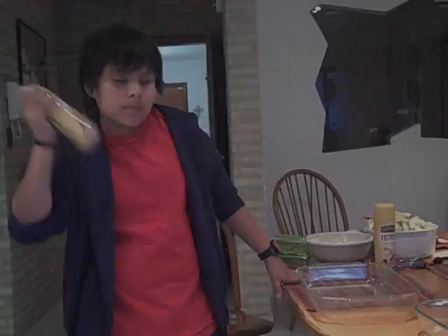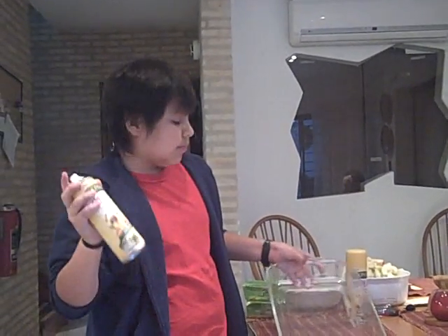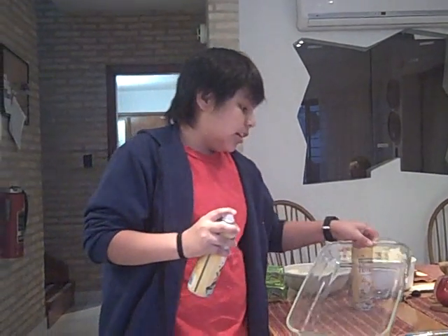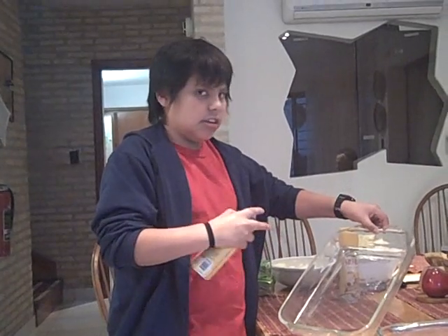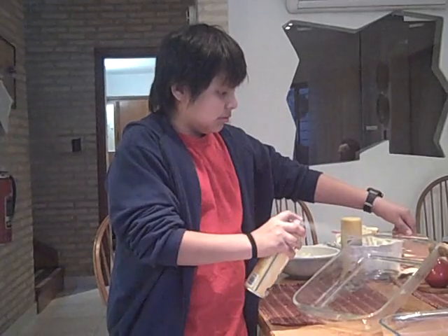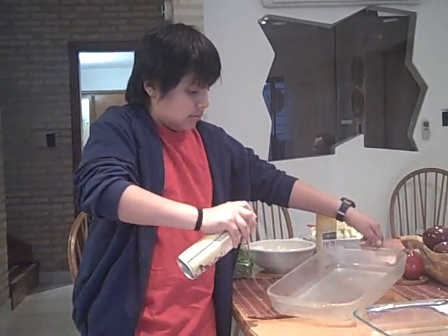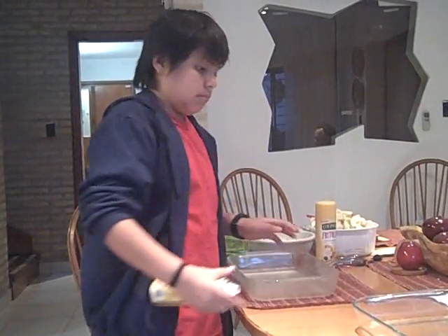I have now got to heat the oven to 375 degrees. How much is that? It's 191 degrees Celsius. I have to arrange the apples in a greased pan. I'm going to spray this pan onto this. Got to get the sides too. Make sure you get all the sides because you don't want it to stick. Good job. One done.